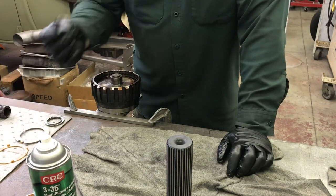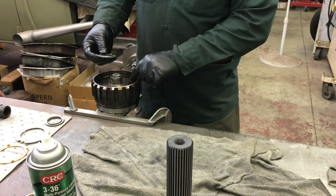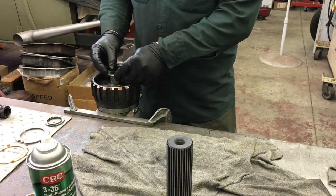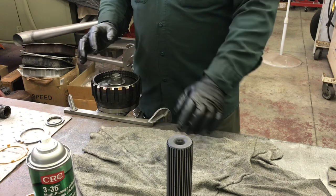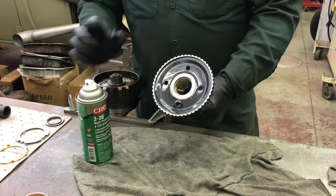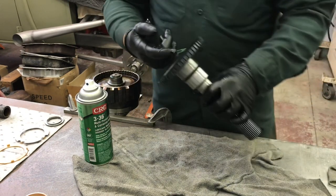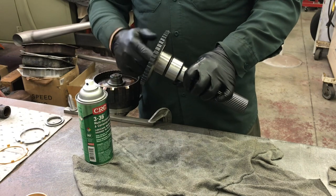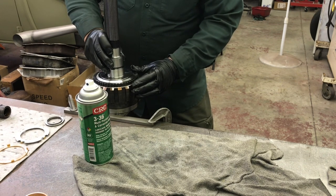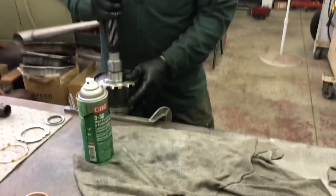Now I need the bearing that goes on the output shaft — on the back of the ring gear. The outer shield needs to face toward the ring gear; the inner shield needs to face up toward the output shaft. There's enough assembly lube on it, so I'll set it there. There's also a bushing in there — put assembly lube on it because nothing should be dry. I'm going to set the output shaft into its final resting place. It's very tight and precise, but she's home.